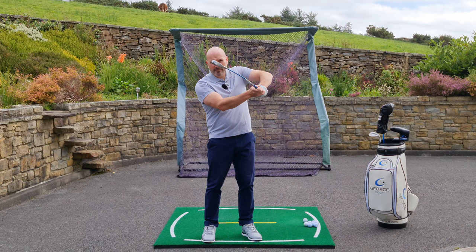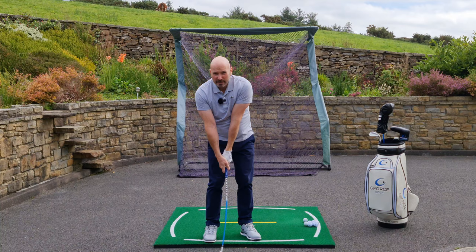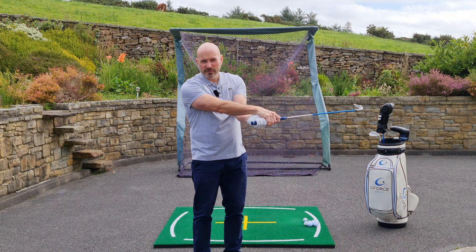Maybe get a towel under your armpits — I did a video on the perfect connection, so go check that out. David emphasizes the importance of being tension free, especially in your wrists, because you want to get that feeling of the wrists being nice and free as you go back and through.